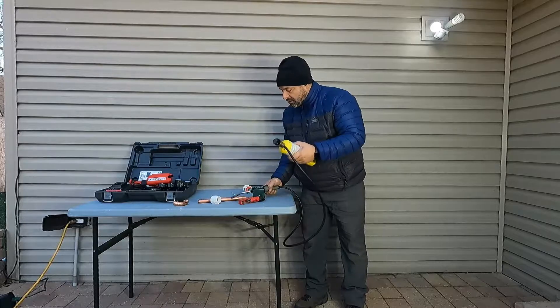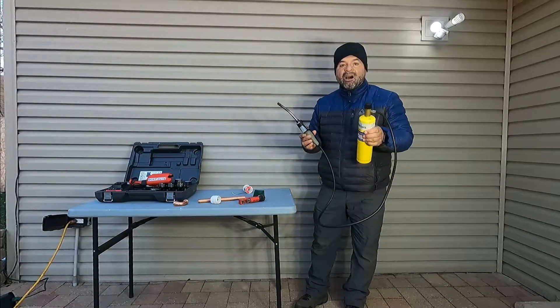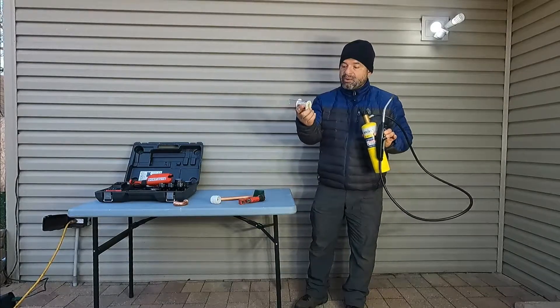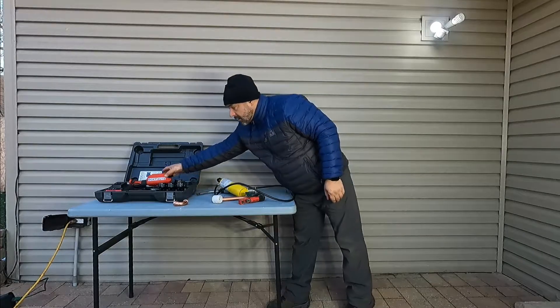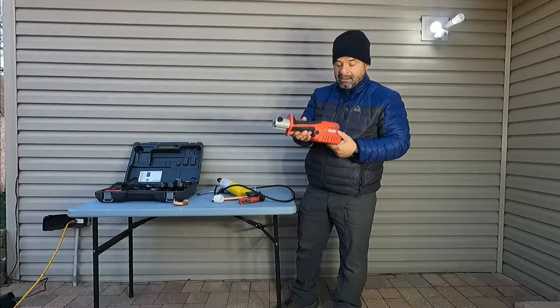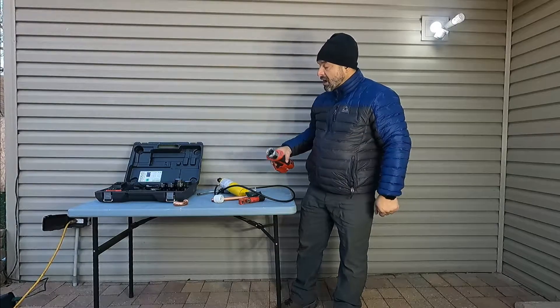I used to solder to get my connections done — I would solder my copper fittings with a torch and solder — but not anymore. Since I bought this tool I have here, the Rigid 241, I haven't used solder anymore, so I'm going to show you how it works.